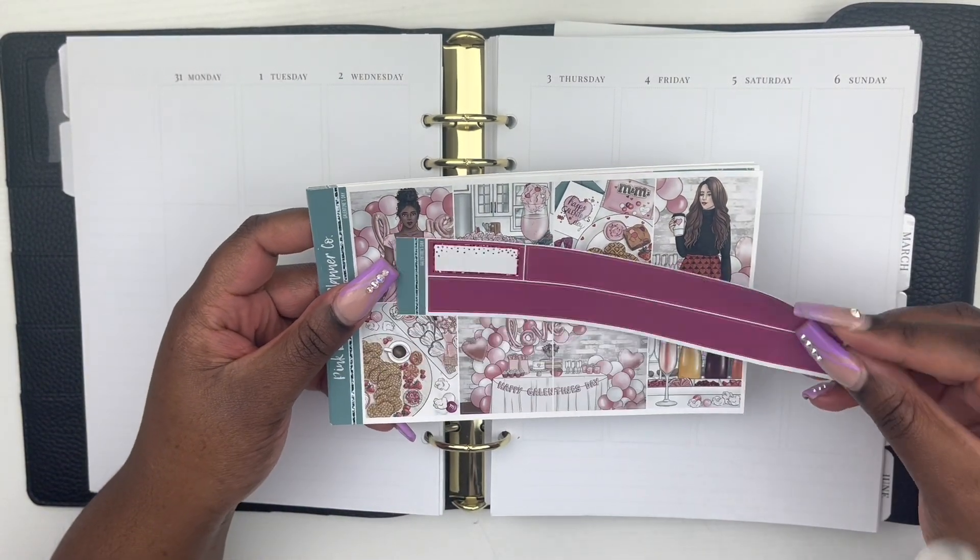Alright guys, this is the finished product. It looks so cute — I'm gonna put my hole reinforcers on there, but oh, this came out so beautiful. I just can't. Thank you guys so much for watching this video. If you liked it, don't forget to like, comment, and subscribe, and I'll see you guys in the next one. Bye!